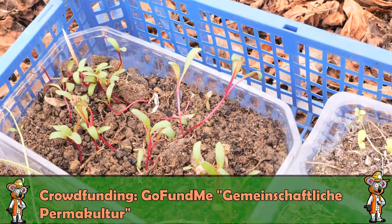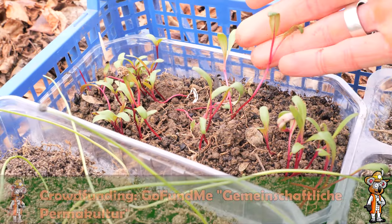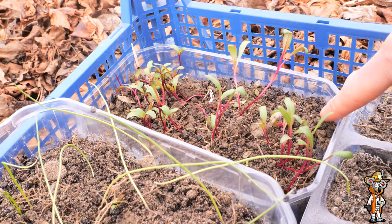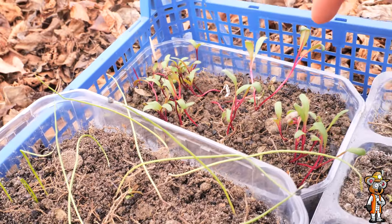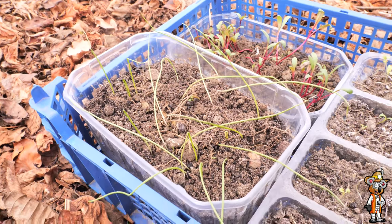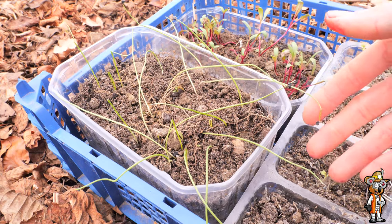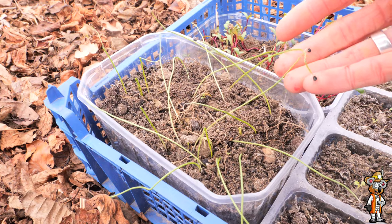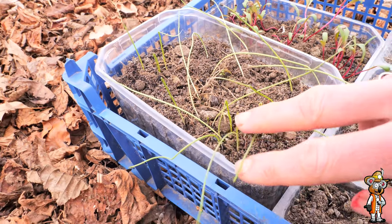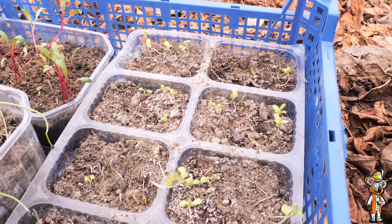Here is beetroot – you can already see it had it too warm indoors, but now it's de-etiolating a bit, meaning it's forming better root structure. They were all lying on the ground here partly, but now they're getting a bit stronger. I bring them into the garage every evening for safety, because if there's real frost I don't want the plants to die off – and I know the garage is frost-free. Here are also the onions – you can see they also had it too warm, but now here in the greenhouse they're forming better roots, straightening up and becoming stronger plants. I'm quite satisfied with the decision to keep bringing them into the greenhouse.